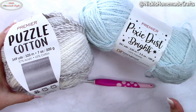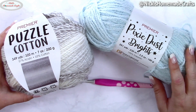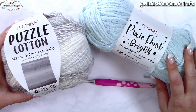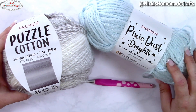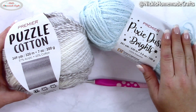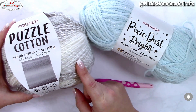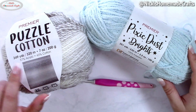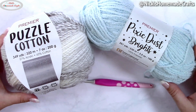If you don't have two worsted-rated yarns you'd like to combine, I recommend using a number six, chunky, or super bulky yarn as an equivalent for this project. I used about 250 grams in total — an entire skein of Pixie Dust Brights yarn and part of the Puzzle Cotton yarn, so there will be some leftover. It makes sense because there's 200 grams right there and 100 grams right here.